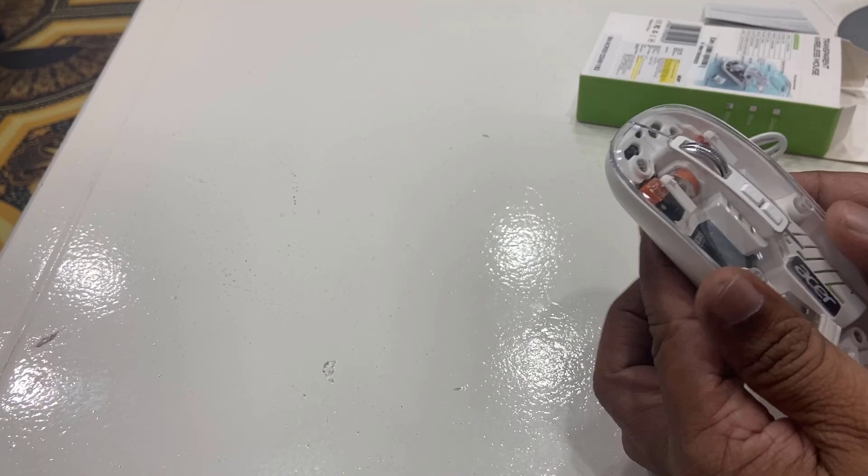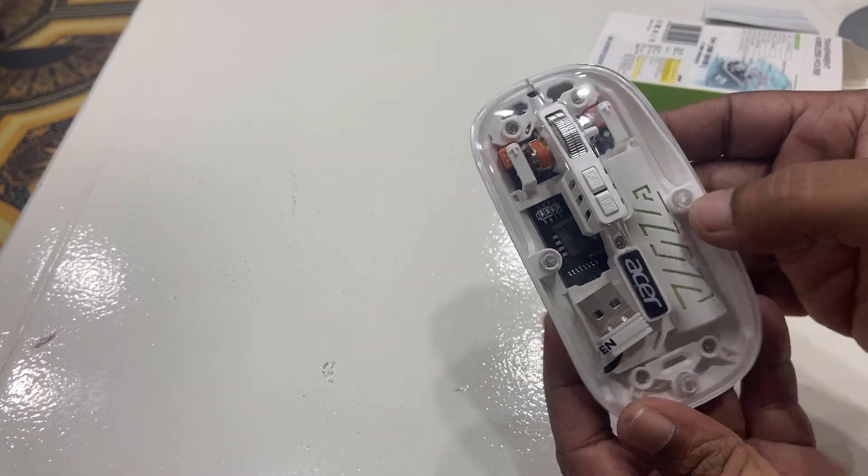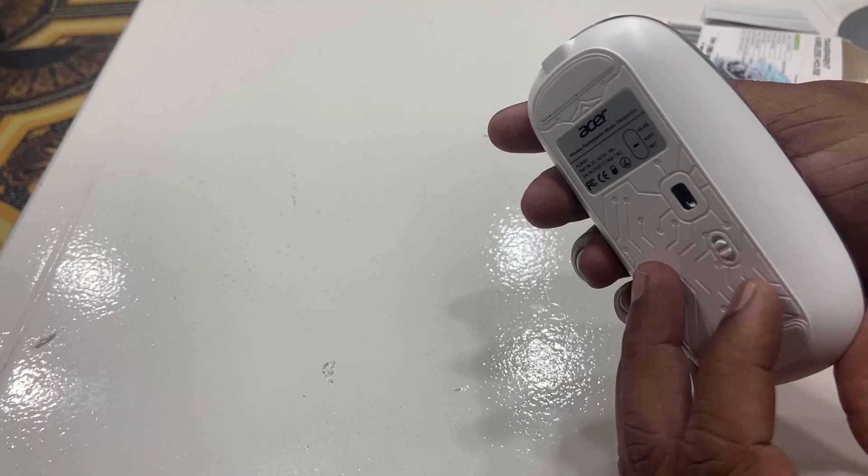And this is the mouse. Very compact in size, looking stylish, and these are totally transparent. I bought white in color.